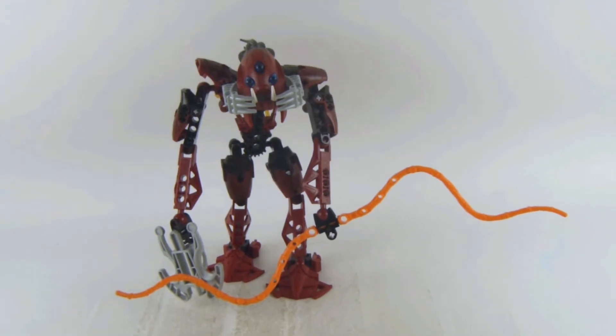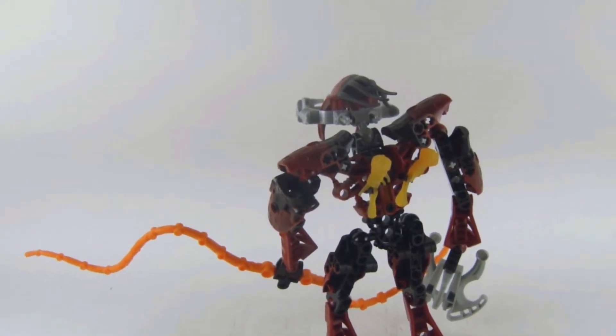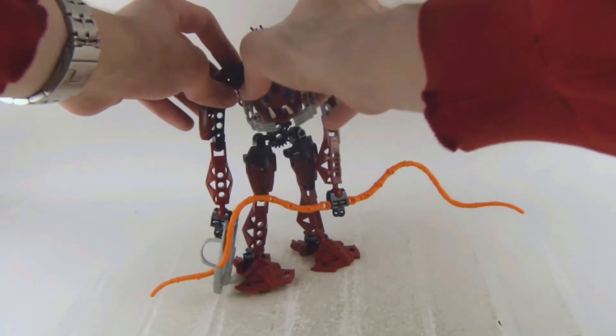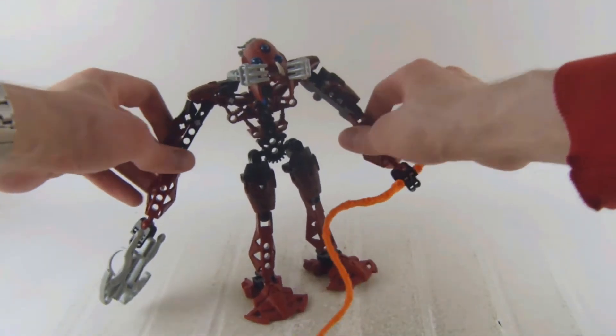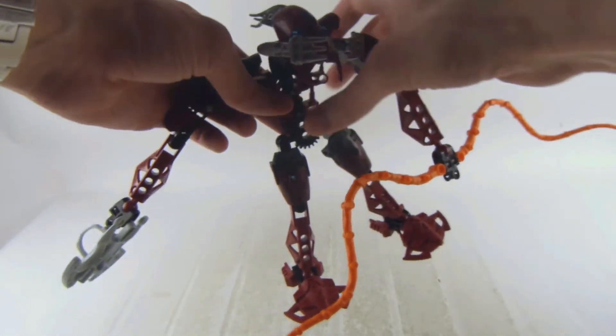Here is the figure from the back, and you can see the rubber projectiles there which you can actually launch. You can move the arms, legs, feet, and elbows.